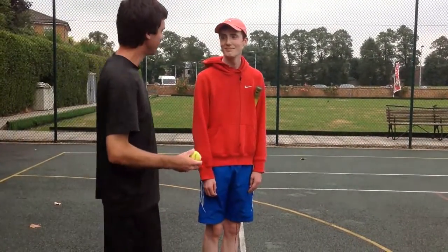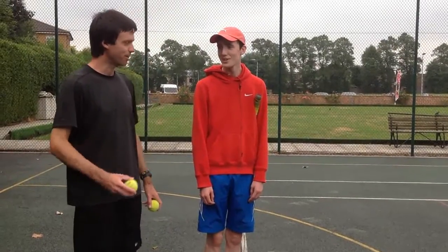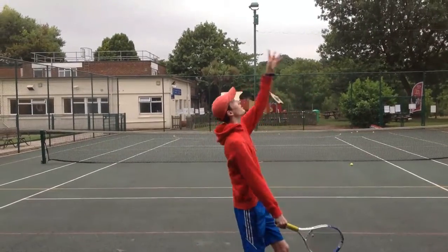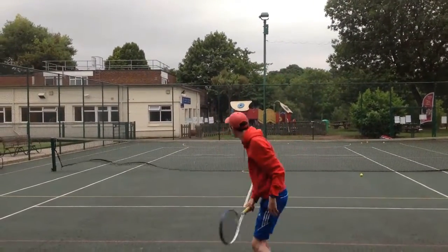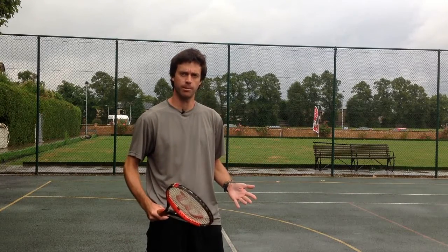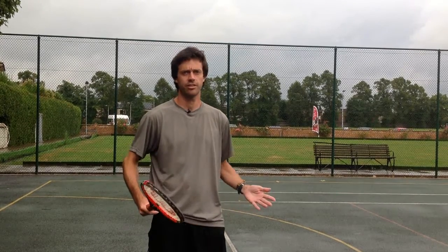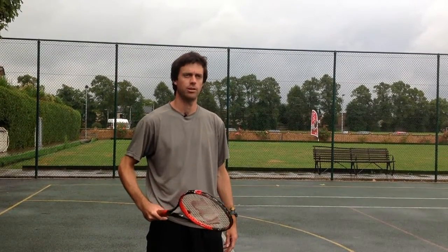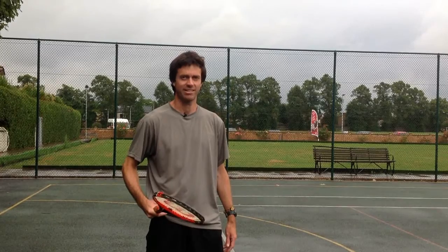So, Joseph, you've never used a proper grip on the serve, have you? No. Well, let's give it a go. So the reason that happens is because the arm isn't doing the correct movement through the service motion in order for the grip to work. The solution is very simple: to understand what that correct movement is that then allows the grip to function, and then practicing it a lot.